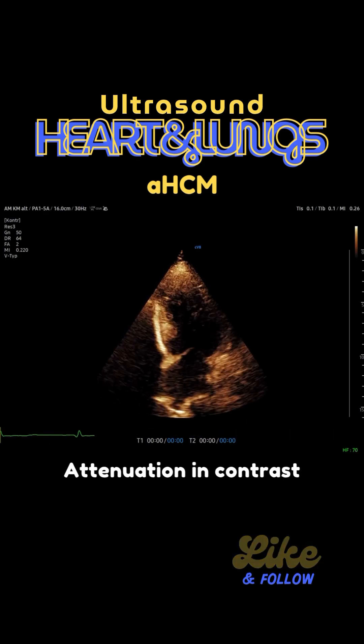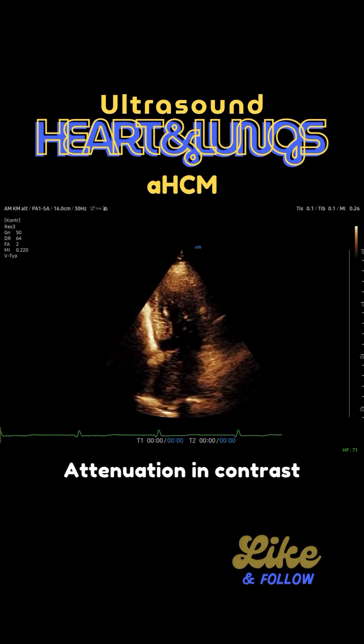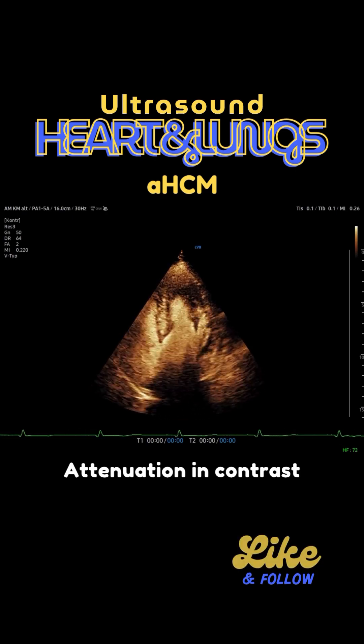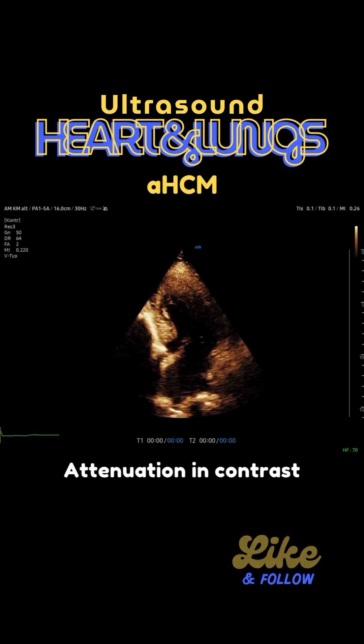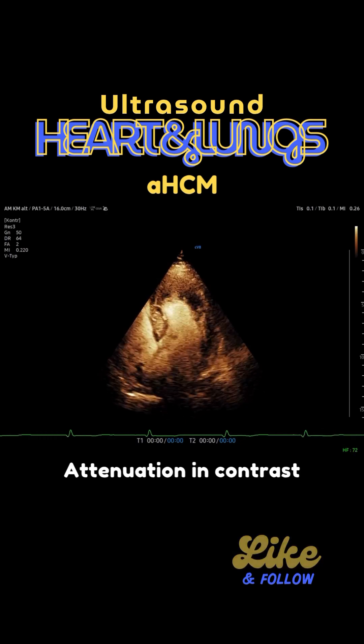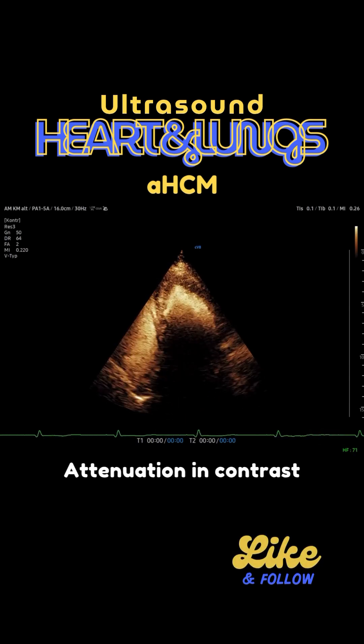You should try to avoid any kind of filters. When you have a filter on your venous access and you give it from the top, some bubbles can be destroyed. In the clinical routine, there must not be too big a difference where you actually apply it.